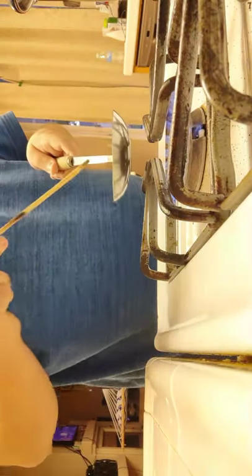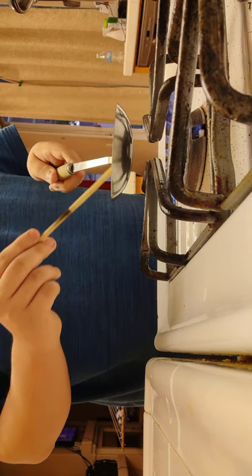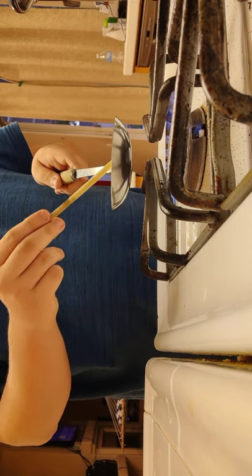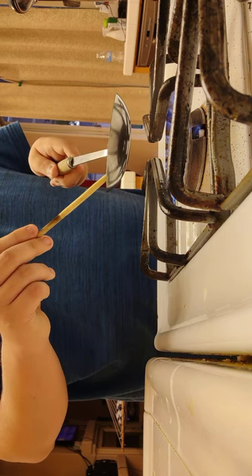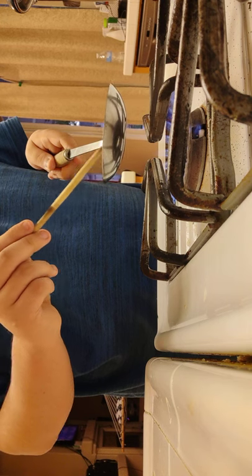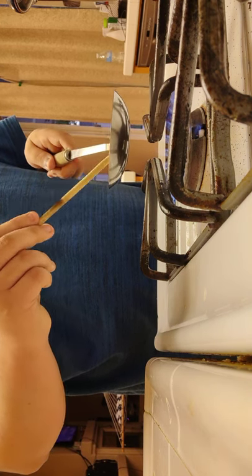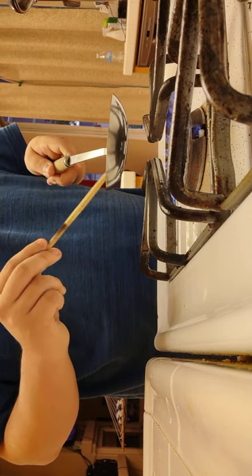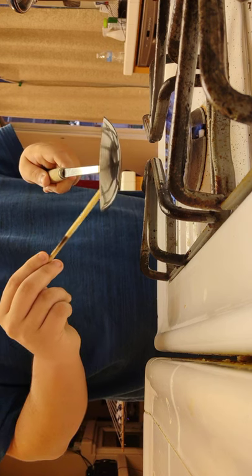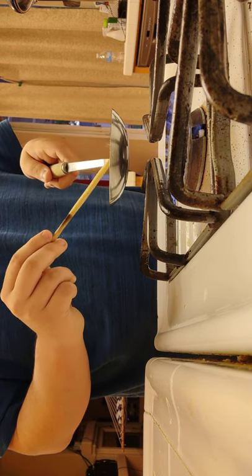You're just gonna keep doing this till your sugar is melted — just keep stirring the sugar. Be careful not to spill any out of your metal spoon or whatever you're using, because if you do, that is a pain to clean once it solidifies.